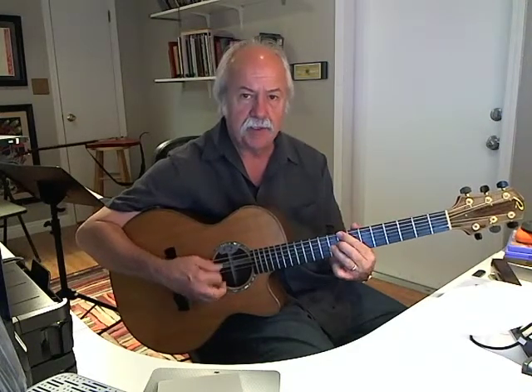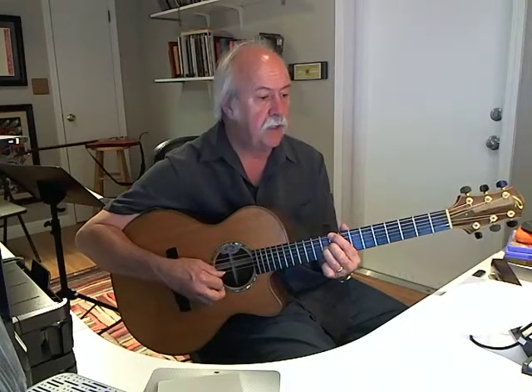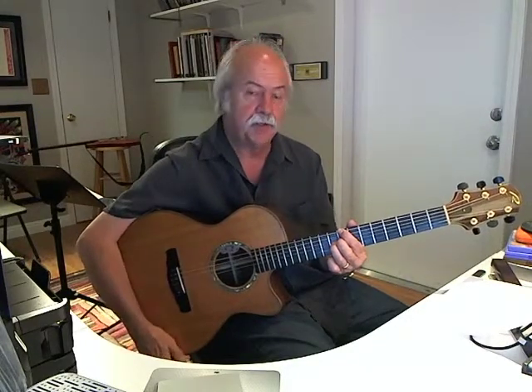Now I'm on the third measure. It's F7 again and F minor. But then it goes to Db7. So I have C7 here — this is C. One fret higher is C-sharp, and C-sharp is another name for Db. One, two, three, four.